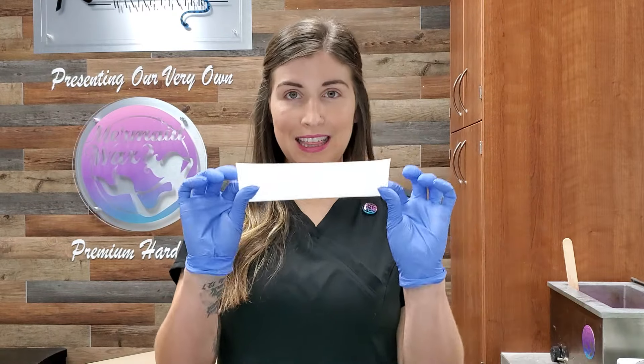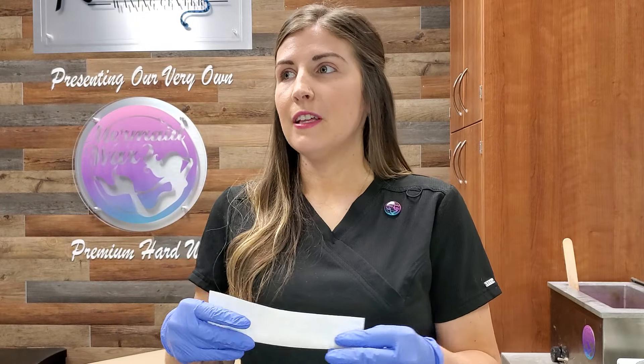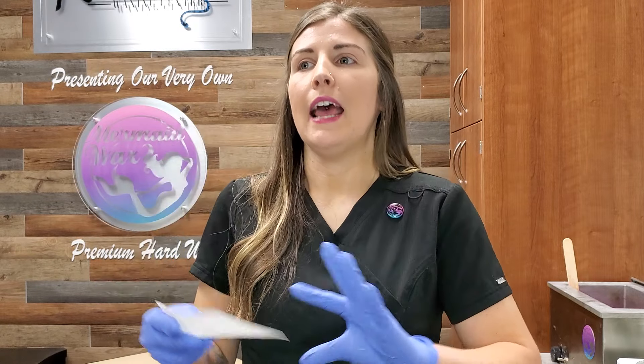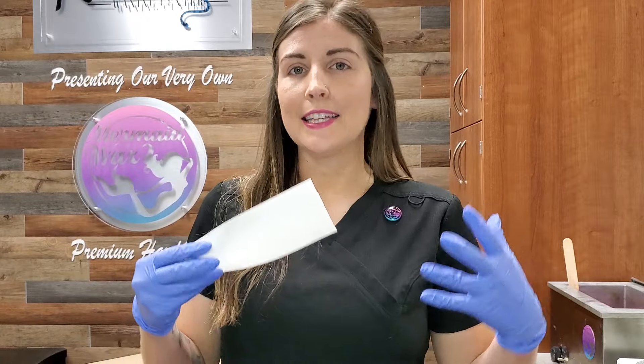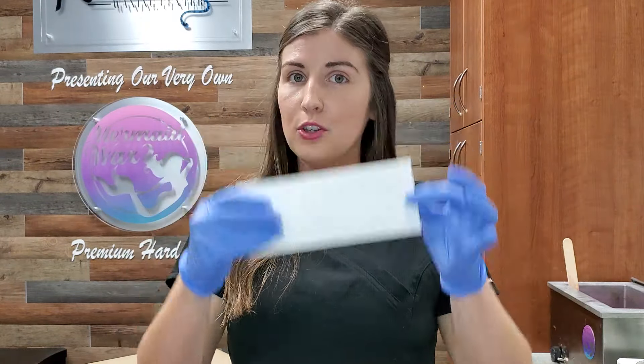So thin — because if you apply it even a little too thick, it's going to be a lot harder to get off. You have to use a strip like this in order to actually remove it. It's very sticky — think of like a glue where it's actually gluing itself to your skin and then you're ripping it off with paper. So you can't remove it on its own; it has to be removed with a muslin strip like this.